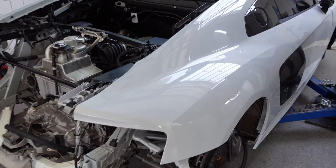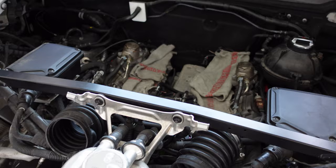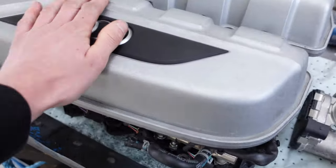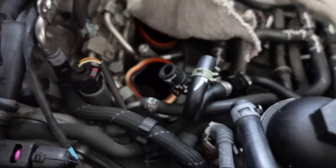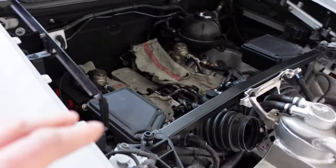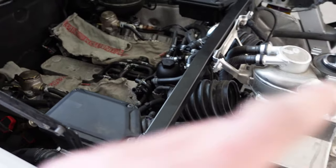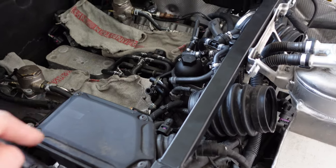Now at the end of the second day of working on the R8. Quick recap: the inlet manifold is off, modifications have been done, it'll go back on the car. Check valves have been replaced with the upgraded AMS ones and a new gasket is fitted. Tomorrow's job is to get the inlet manifold back on the car, then move on to bolting up the turbo kit.